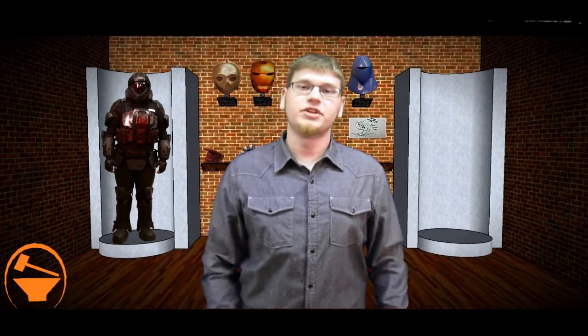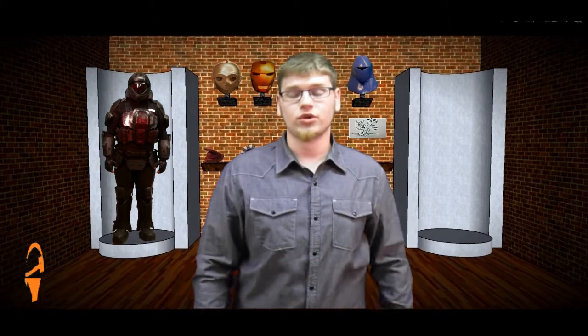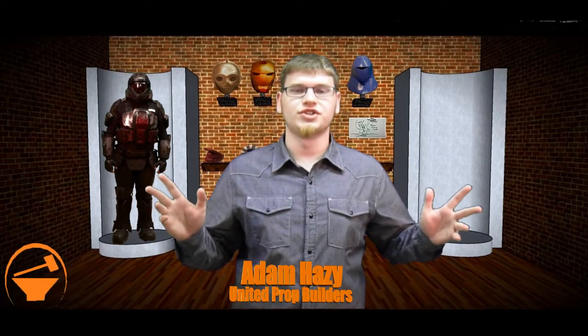Hey everyone, welcome to United Prop Builders, the community building show that shows you the coolest props, costumes and tutorials. I'm your host Adam Hazy and today we have a ton of stuff to show you.